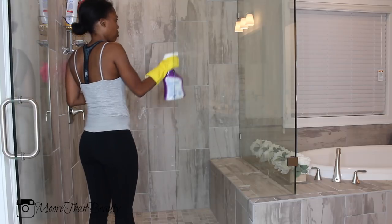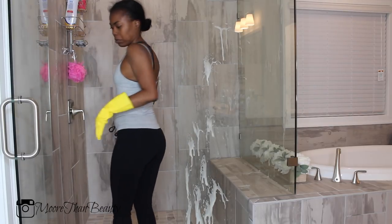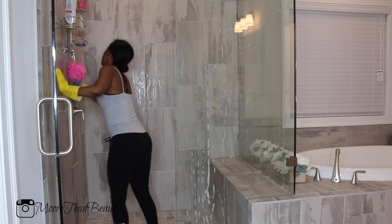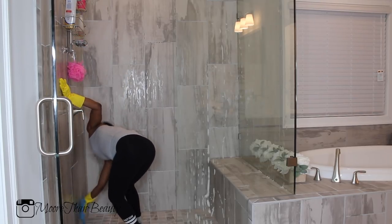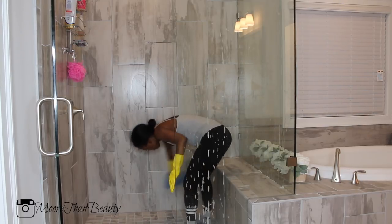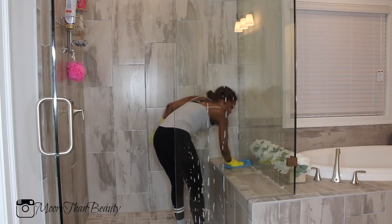Now it's time to clean the shower and I'm using the Lysol spray to clean the entire shower. I like to clean the glass with the spray as well because the glass does get a lot of soap scum and the spray helps remove it — I feel like it gets rid of germs better than glass cleaner can. I'm going in with a really damp rag and scrubbing and wiping down every part of the inside of the shower from top to bottom, just focusing on the walls for now.